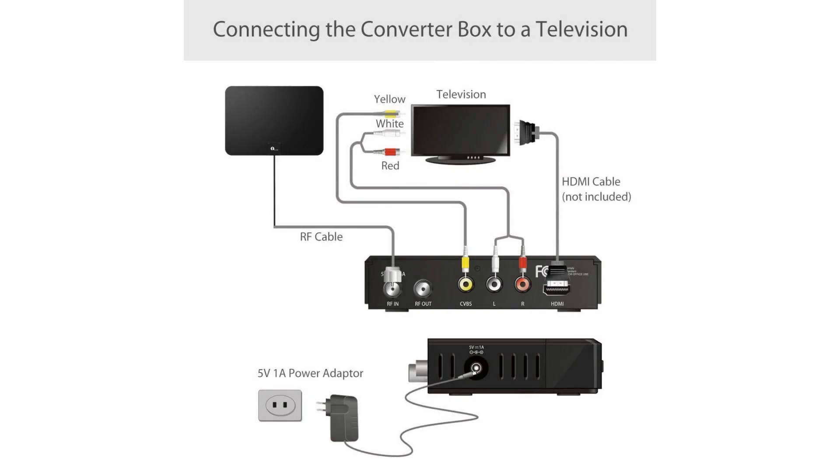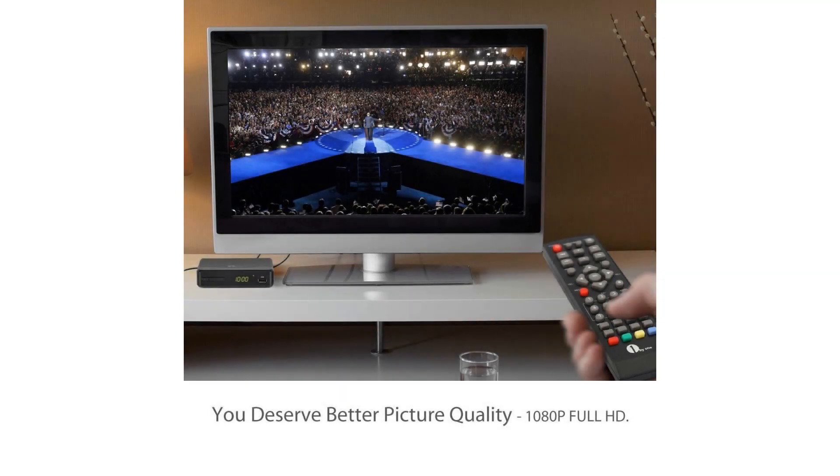USB multimedia playback: view images and play music and videos on your TV from a USB device for an expanded experience.